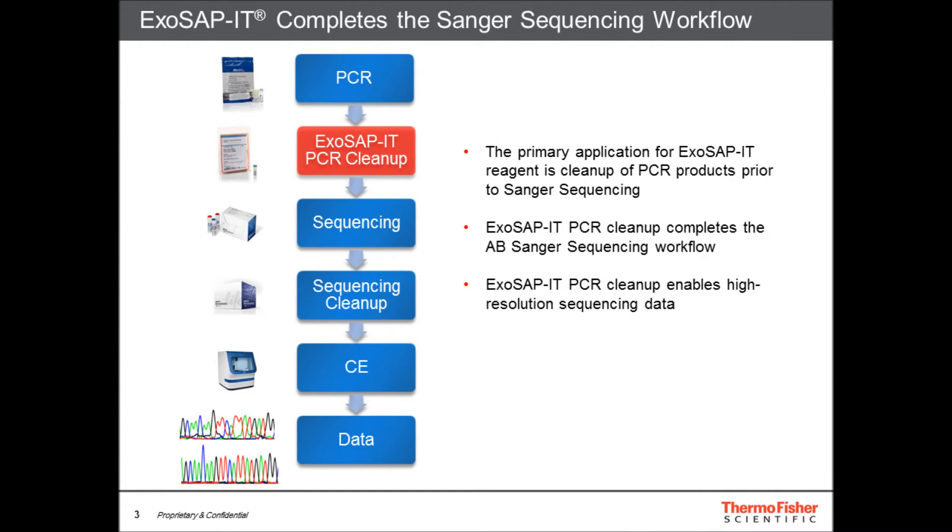The primary application for ExoSapid reagent is cleanup of PCR products prior to Sanger sequencing. As shown here, ExoSapid PCR cleanup completes the Applied Biosystems Sanger sequencing workflow when starting with PCR amplicons. ExoSapid-cleaned PCR products can proceed directly to BigDye sequencing and result in high-resolution data that is easy to interpret.